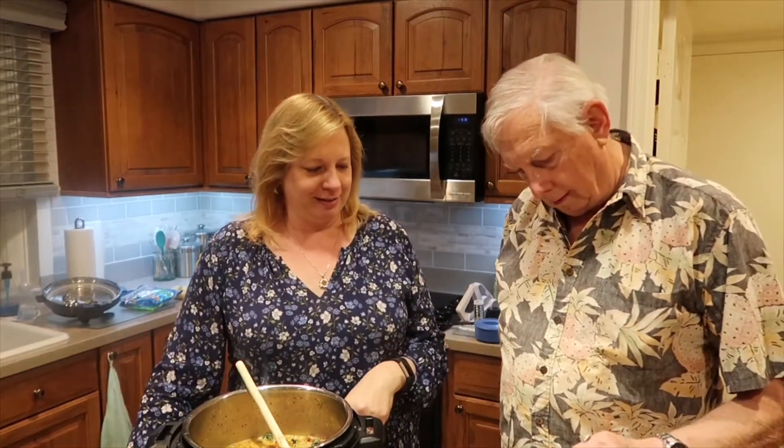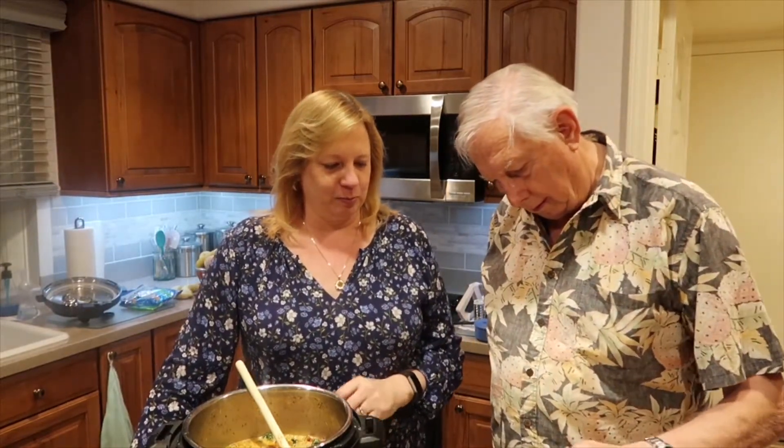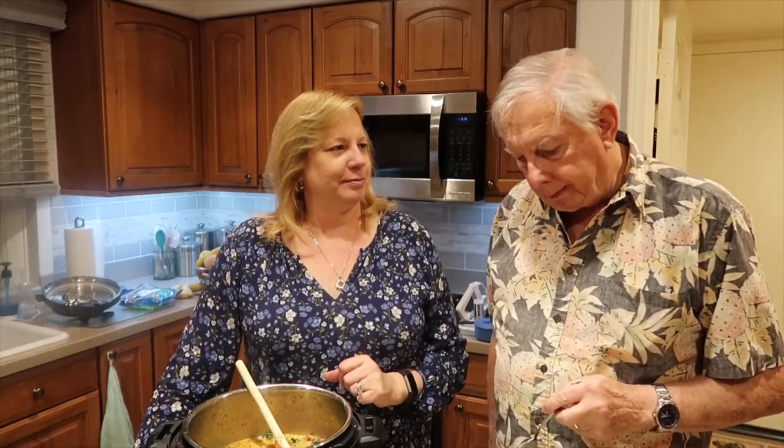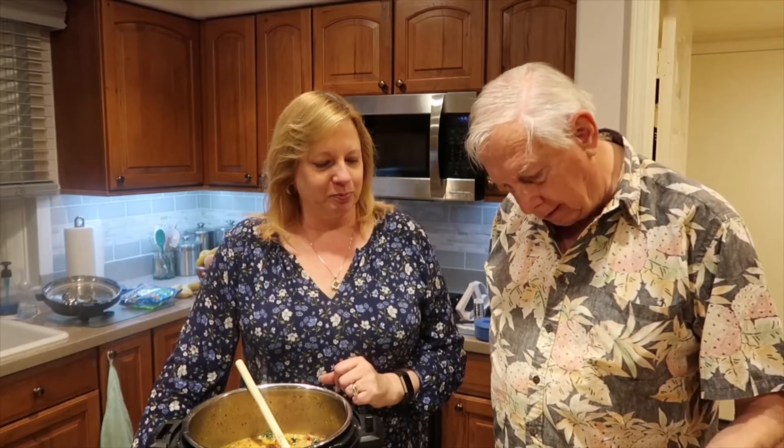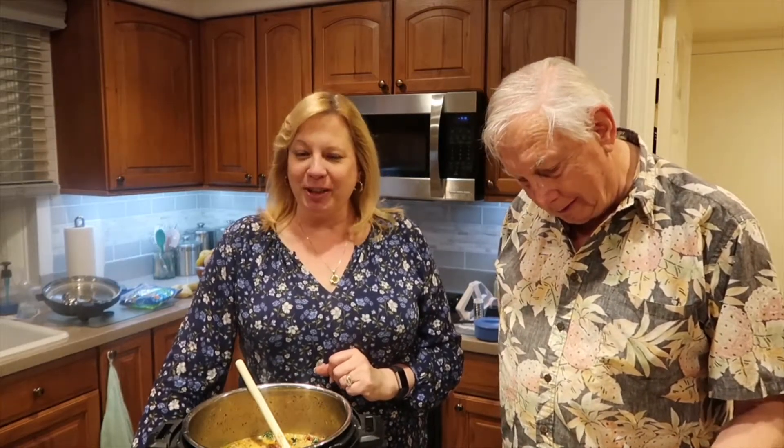Hey everyone, welcome back to Lori's Kitchen — well, today we're not in Lori's kitchen, we're in Lori's dad's and mom's kitchen. Today I made a dish with my dad called Tuscany Creamy Garlicky Chicken, and my dad is going to be the taste tester. Go ahead and try it. Very good! Creamy, creamy — it has cheese in there. Can you taste the cheese? I'm glad you like it!